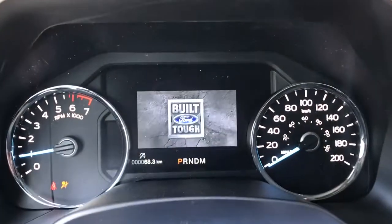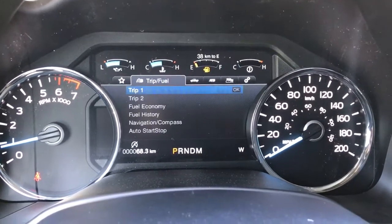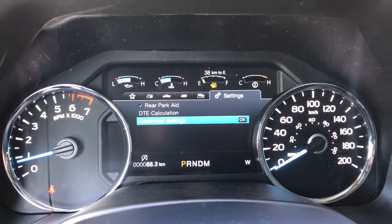Up above on the dash is where you'll see any important messages. There's also a menu you can toggle through: My View, Trip/Fuel, Truck Info, Towing, Off-Road, and Settings — and these all have sub-menus.